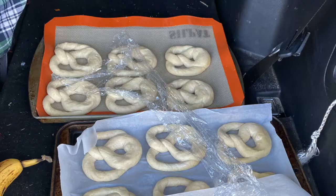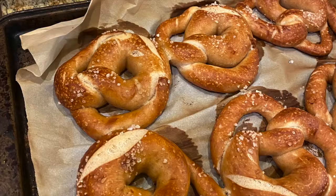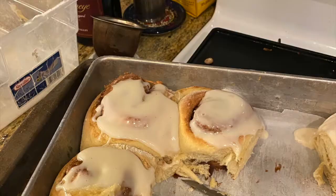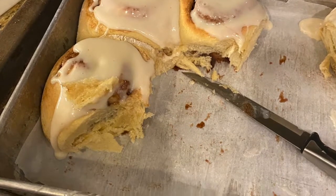Here you can see the finished pretzels in my car waiting to make the trip home, and here is the final product. These were pretty good. We also made sourdough cinnamon rolls, sourdough dinner rolls, and sourdough banana bread.